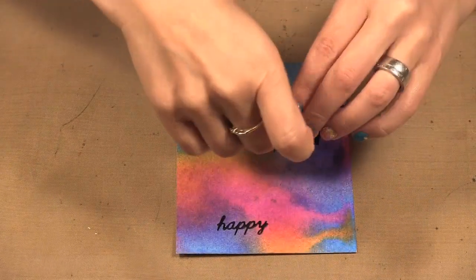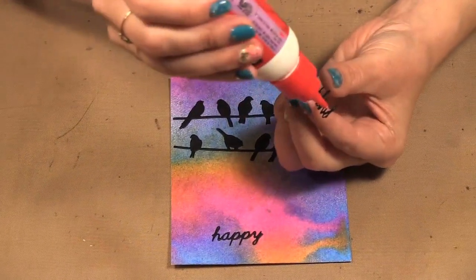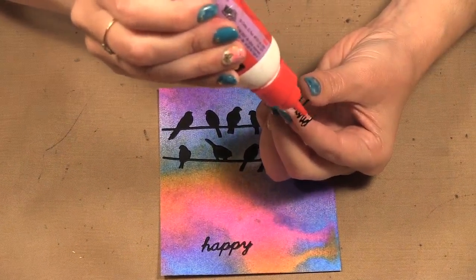I glue on 'Happy' and then just need to glue on 'Birthday' — you can see the fine detail this die has.